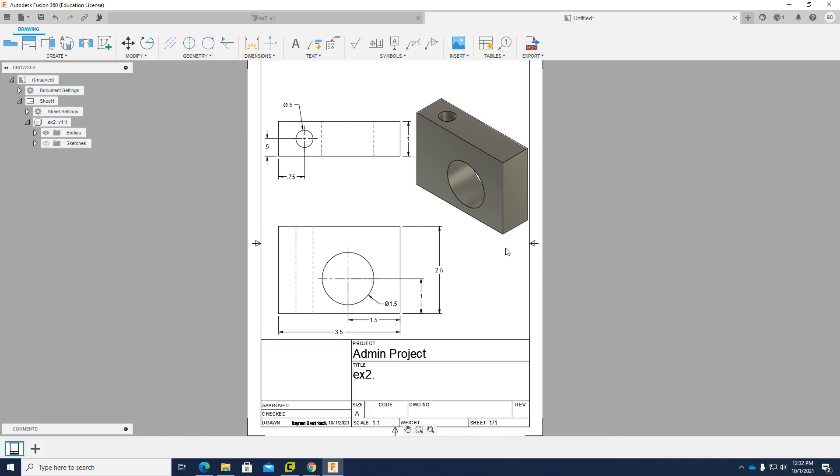I have all the necessary dimensions and it looks good. This is how you go from multi-view to isometric — how to draw the object using Fusion 360. Have a wonderful day.